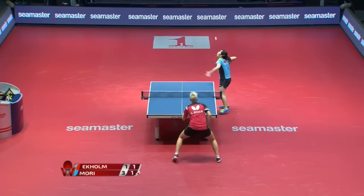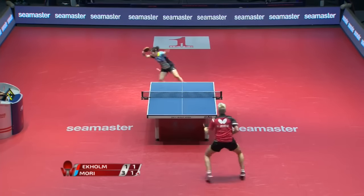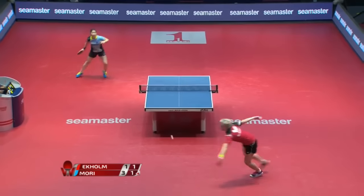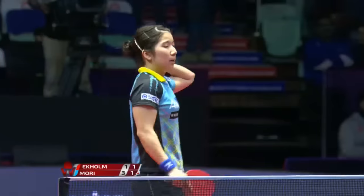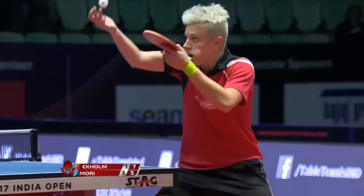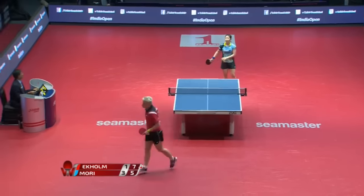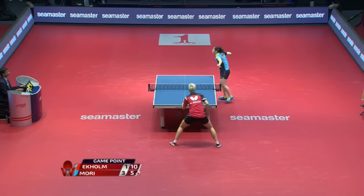He takes it right off the bounce to win the point. Oh, and it looks like he catches it — we've hardly seen a lot of red cards. We talked about how we're going to see more and more physically fit women playing the game. Five game points for Ekholm.